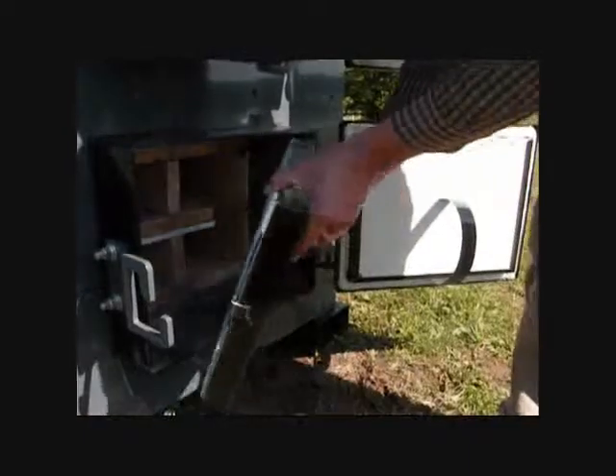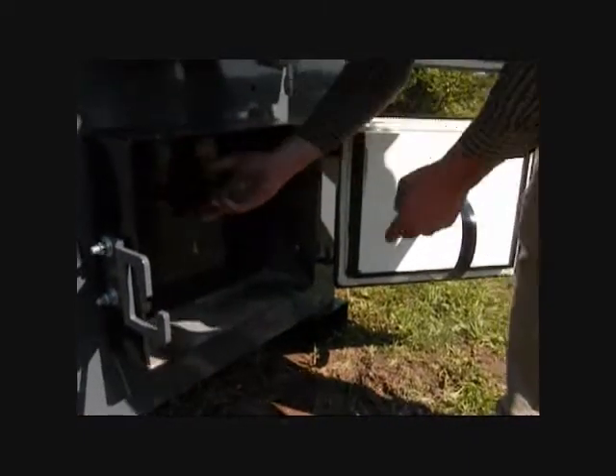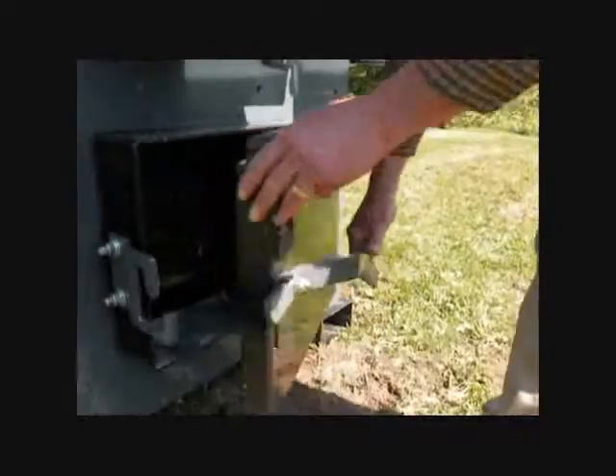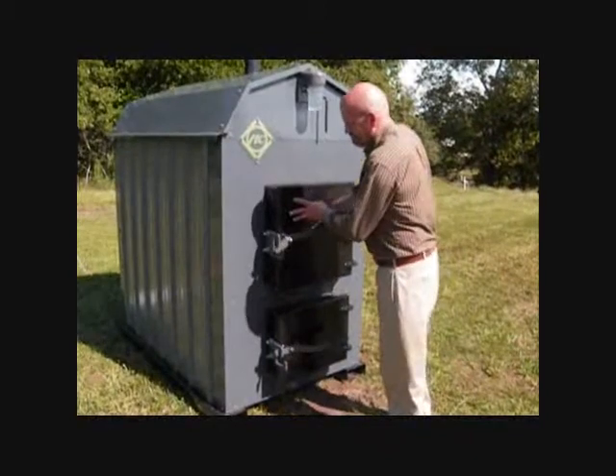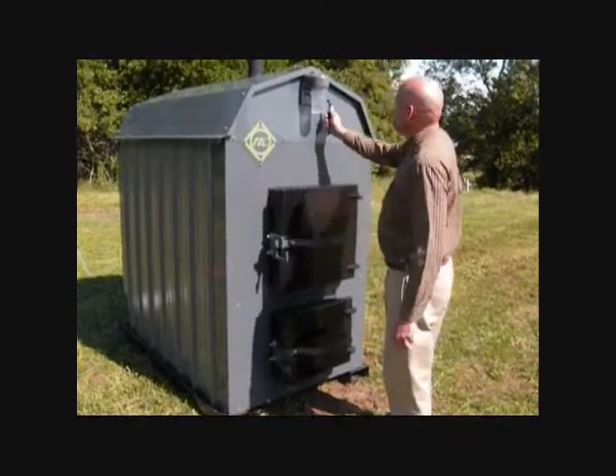From here you can see the rear access panel as well as the catalytic converter tray. Here we will prepare the unit for operation. Close the DSBC access door, close the main fuel door, close the damper, and turn on the main switch.